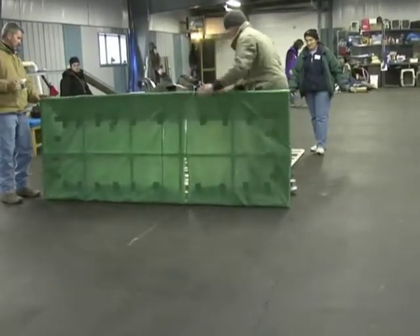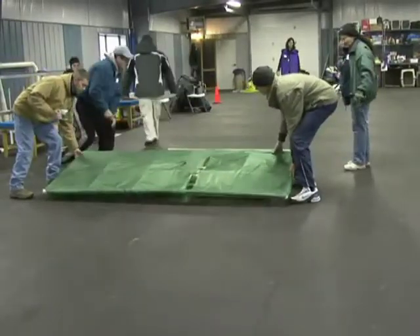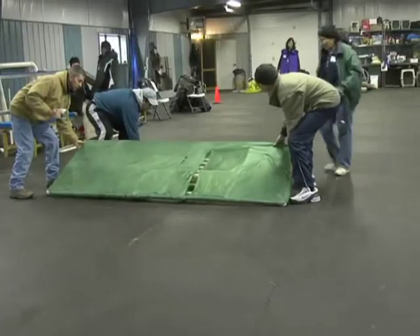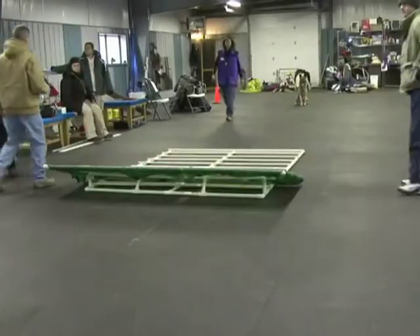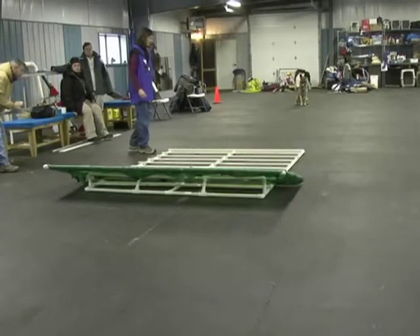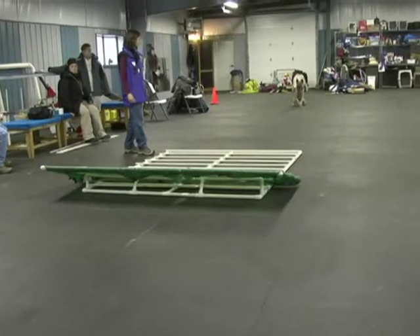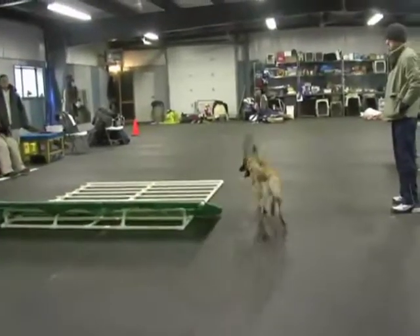The end of the DVD is a step-by-step program on how to train the palisade.